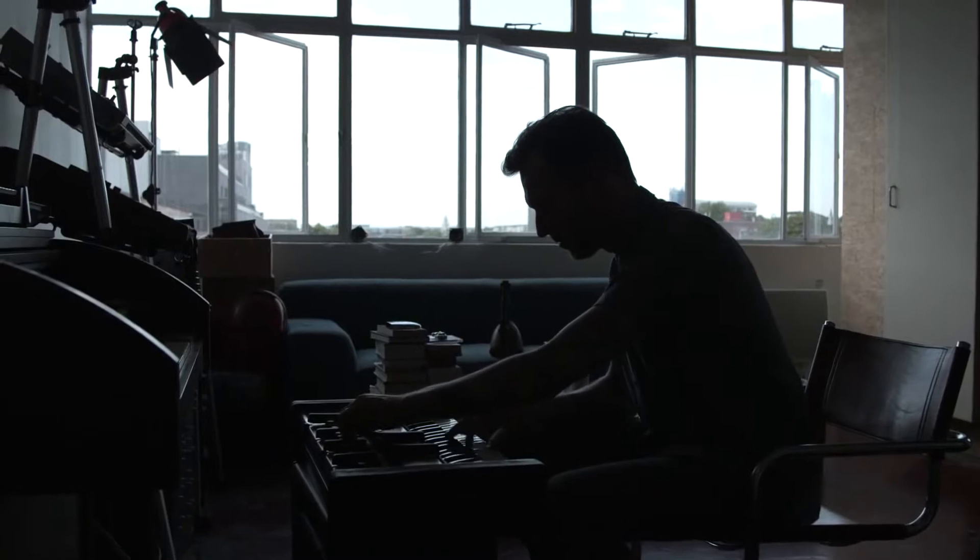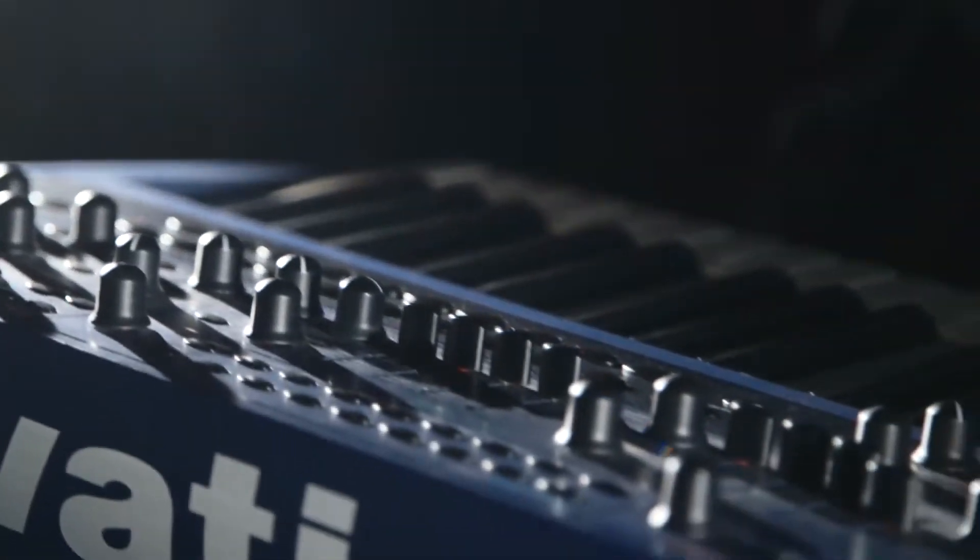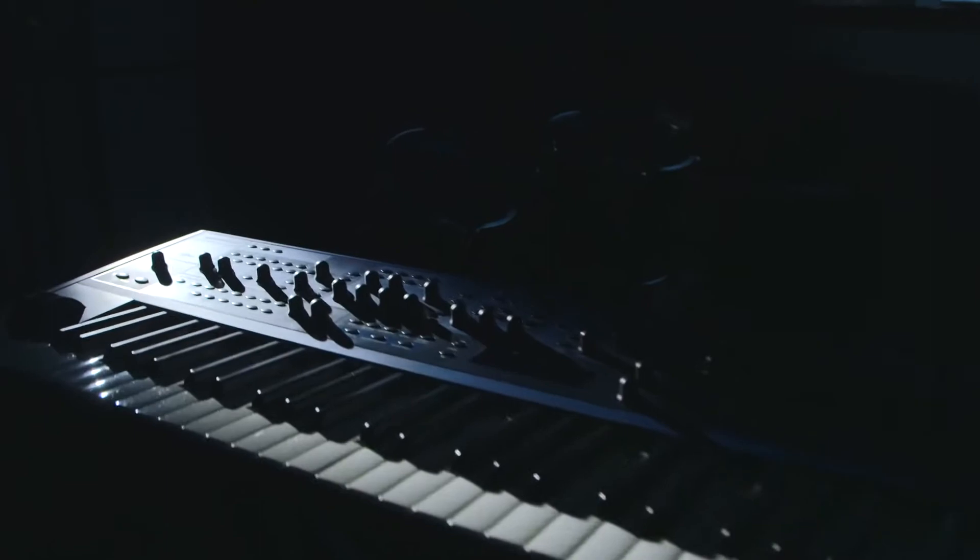I'd never really considered it before that there was this instrument that existed that could make kind of any sound you wanted. Sound that's beyond the rules of nature. I'm sure people wondered why on earth we were doing it. The sound is the absolute critical thing, really. And if you can't produce amazing tunes at the end of it, we should just give up and go.